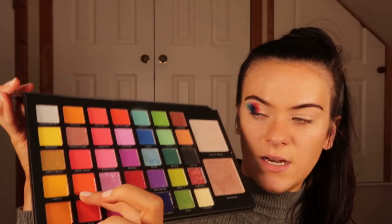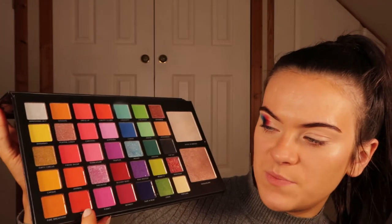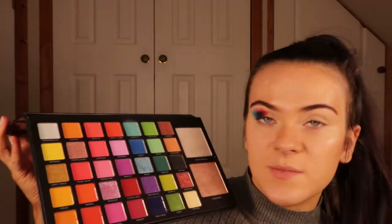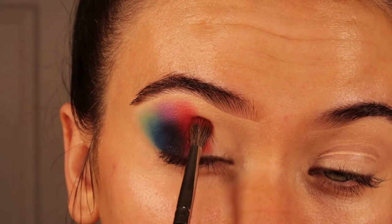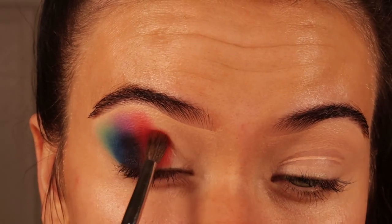I'm now going into Animal, which is probably the darkest orange in the palette. Tent is a little bit darker but I've already used that above the red, and I want to use as many colours as we can, so I'm going in with Animal now using another Morphe M506 brush, applying it next to the red and going a little bit further into the eye.